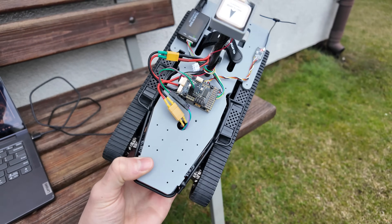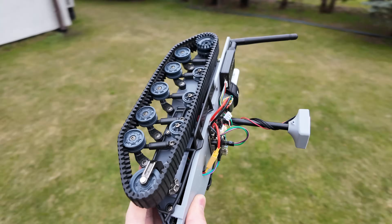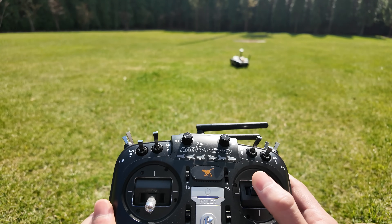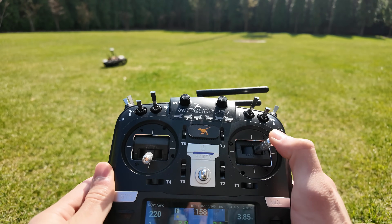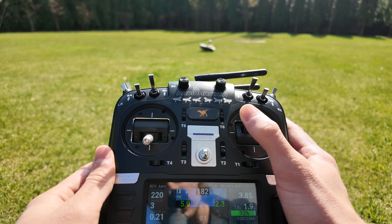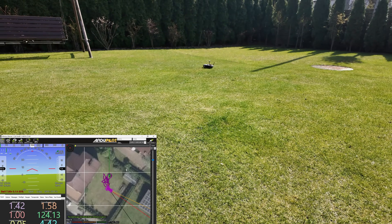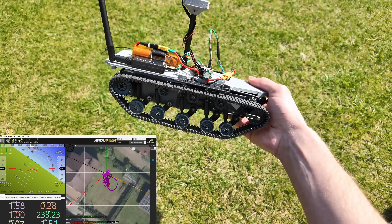The first thing you should do when you're out in the field is to calibrate the compass by rotating the vehicle on every axis. Once that's done, let's reboot and try it out in manual mode. It drives pretty well, and if you look at the telemetry screen, you can see the actual position of the rover at all times, which means in theory you could control it without even looking at the ground.